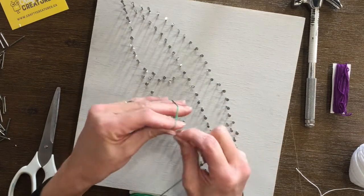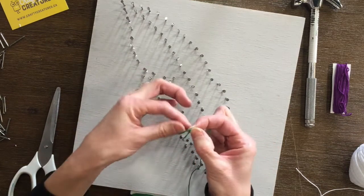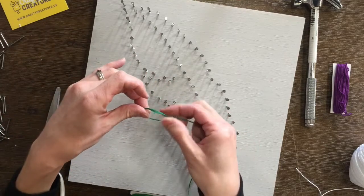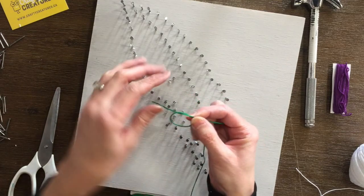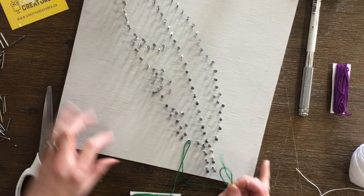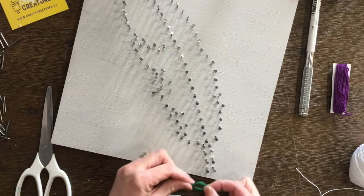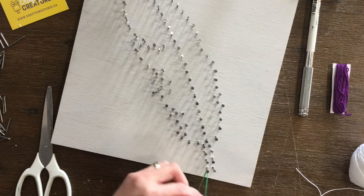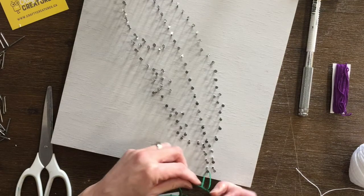As per usual, for those who have done string art before, we're going to start with our air knot. For those who haven't, this is what we're doing — an air knot to begin. This allows you to take the loop and position it on your first nail. We're going to start with the nail at the bottom of the feather on the stem and double knot that.